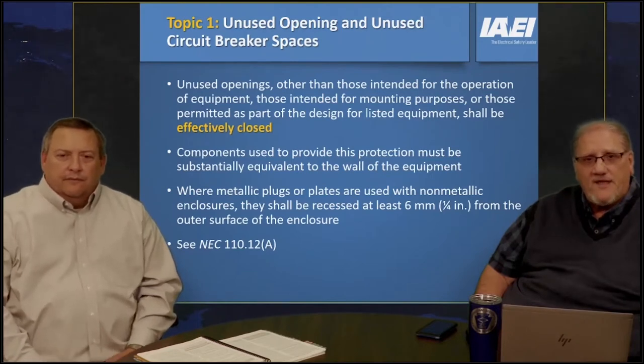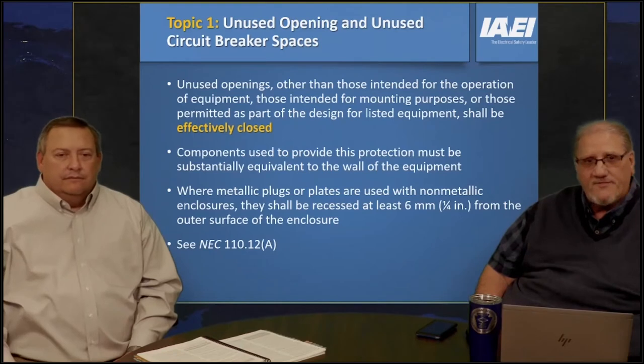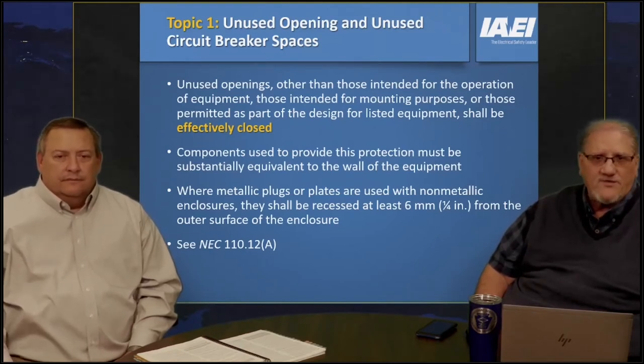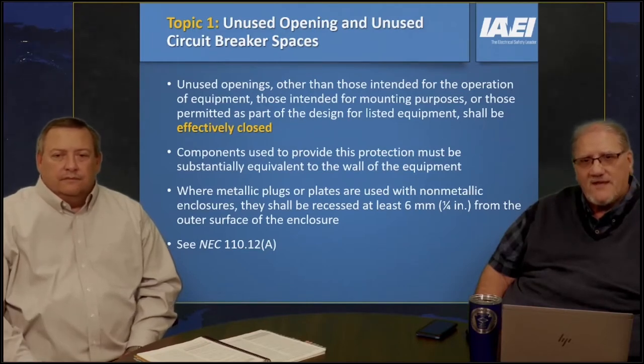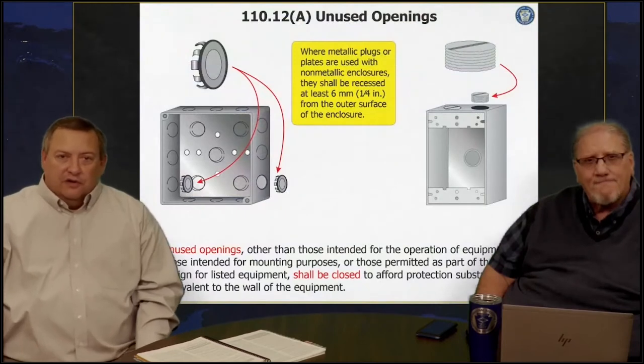Whatever we use to seal up that opening has to be basically the same thickness of the wall of that panel board or something like that. Where metallic plugs or plates are used with a non-metallic enclosure, they have to be recessed at least a quarter inch from the outer surface of that enclosure as well. All that information is found at 110.12a.